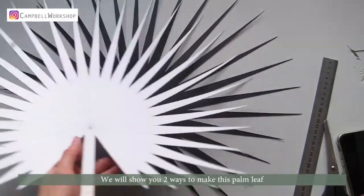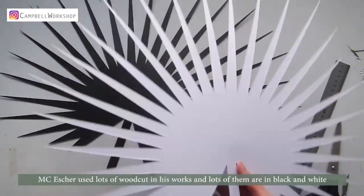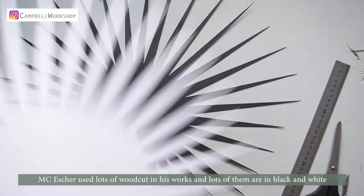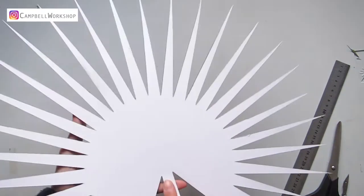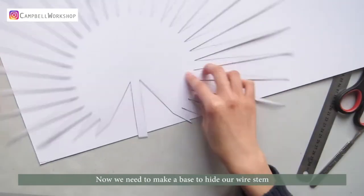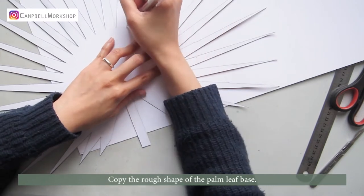We will show you two ways to make this palm leaf. MC Escher used a lot of woodcut in his work, and lots of them are in black and white, so I sprayed my leaf in black. Now we need to make a base to hide our wire stem — copy the rough shape of the palm leaf base.